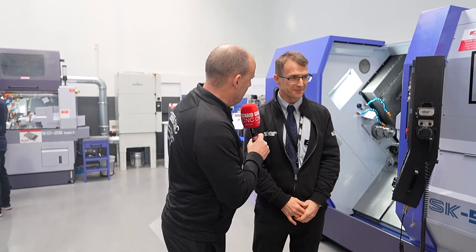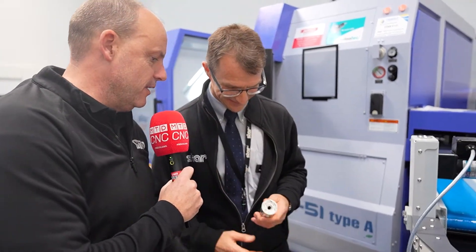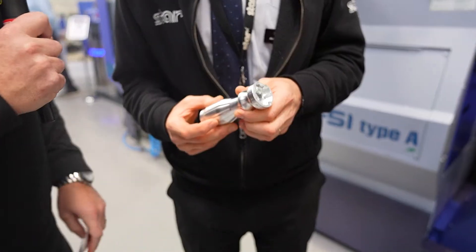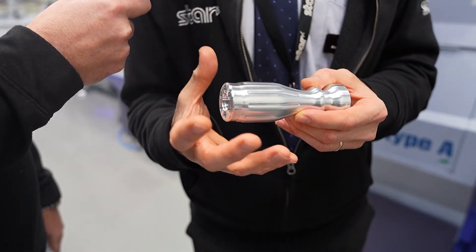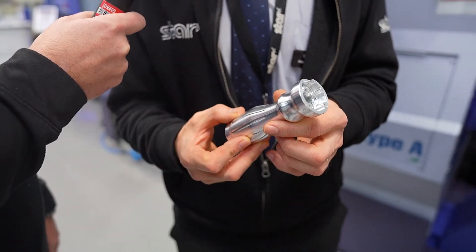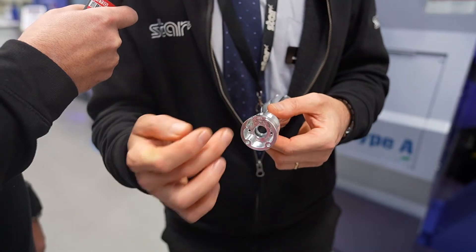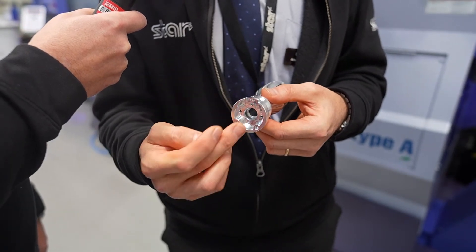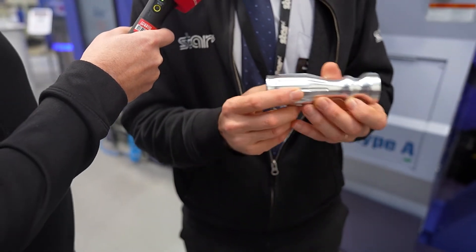Let's have a look at the part this machine is actually machining. This is a typical fixed head part — it's 42mm diameter, 125mm or so long. We're doing most of the operation on the main spindle side with all the internal detail, then we're coming over, clamping it, and doing the other side on the sub spindle, then ejecting it through the separator.